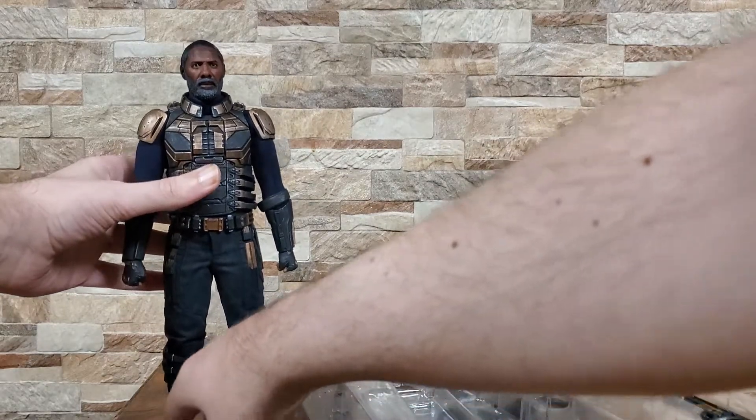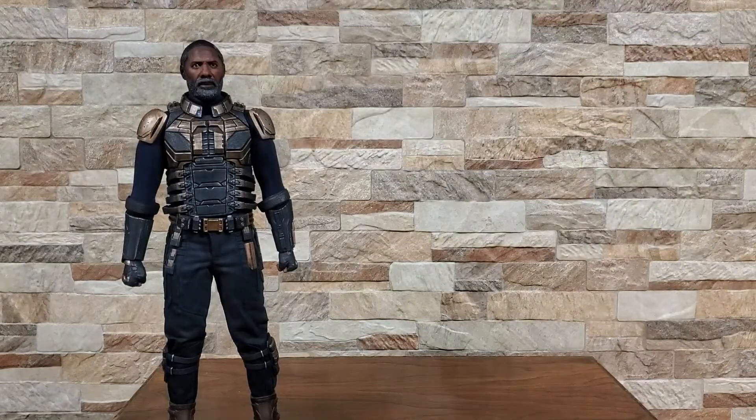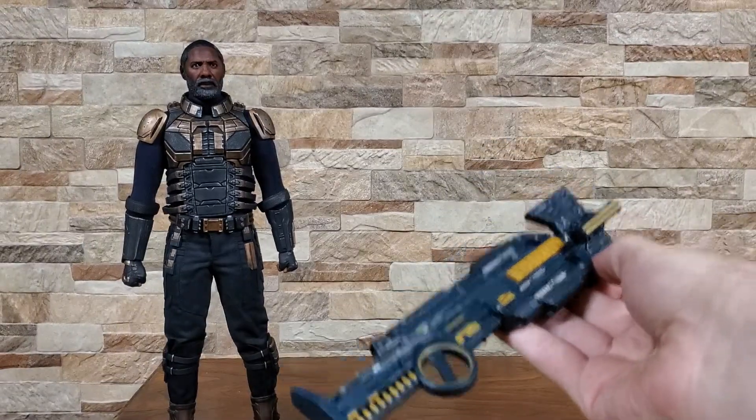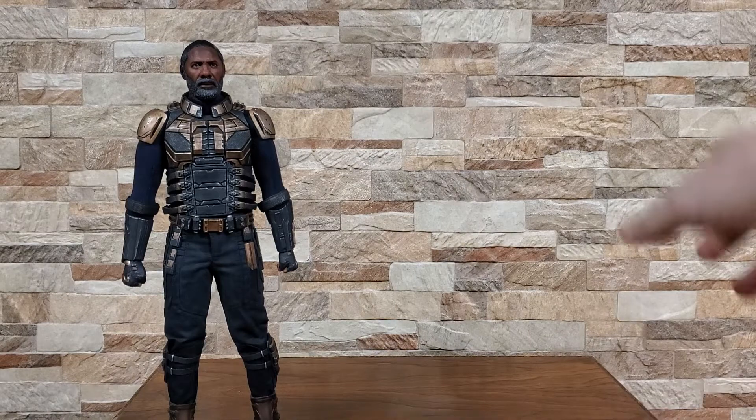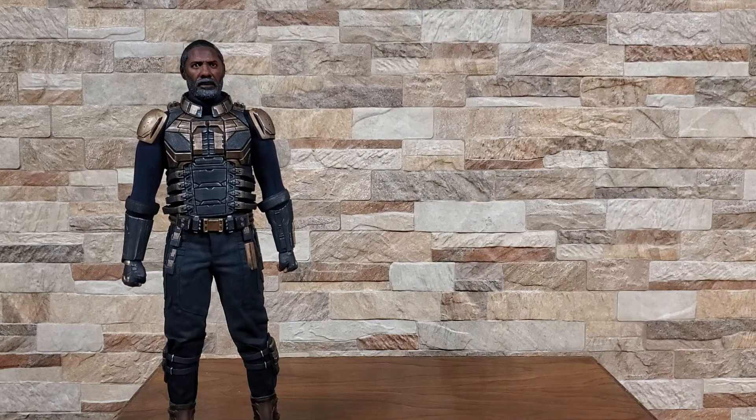First attempt at standing — kind of successful. I have a feeling I'm going to knock that over at some point. He does have this awesome rifle, which I also feel like I'll probably drop, so we'll just put that there. There's a nice little pistol, a second head sculpt, and the bottom tray has a whole bunch of other goodies as well.